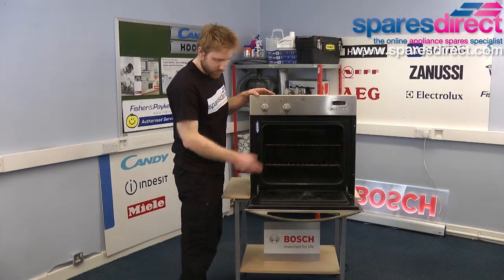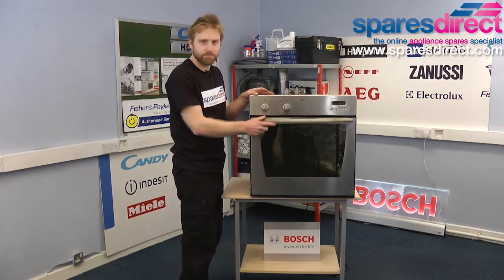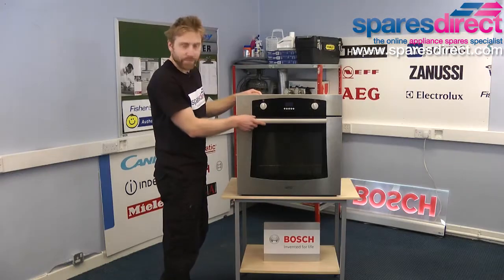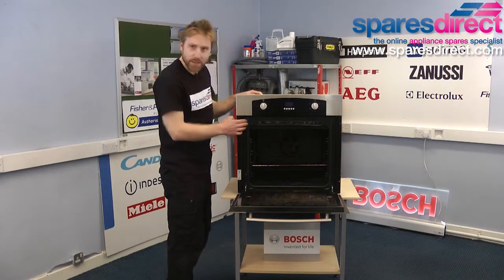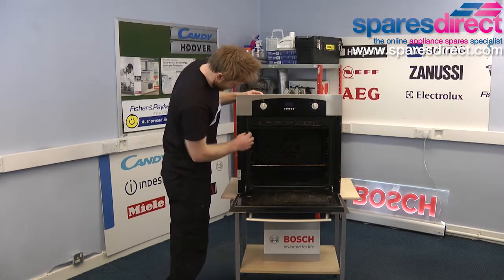That's it for the four-sided seal. Now we're going to take a look at the three-sided seal. This is a Belling oven, and this one has an example of the three-sided seal which just runs around the bottom and the left and the right.